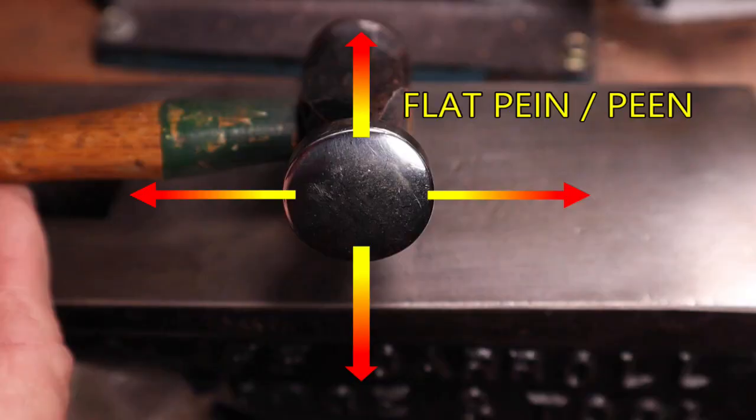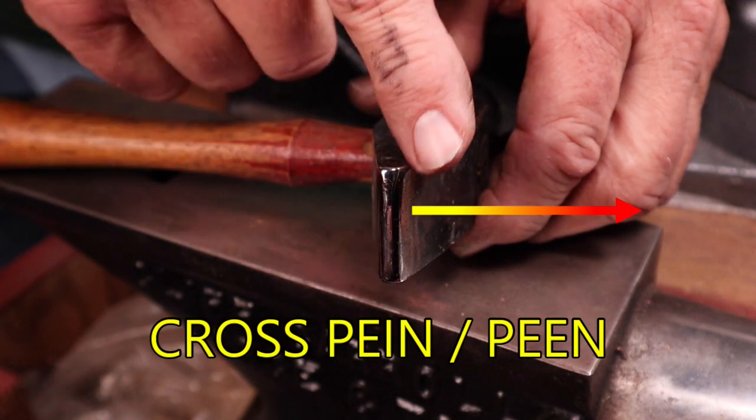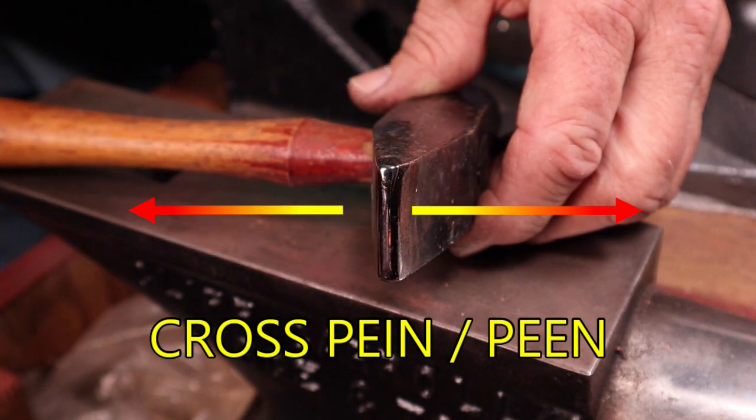Let's look at the hammer peens and see what happens when they strike metal. A flat peen hammer will spread the molecules in all directions — not what we need here. The cross peen will spread the molecules in only two directions, allowing us to control the direction of the metal. Exactly what we're looking for in this process.